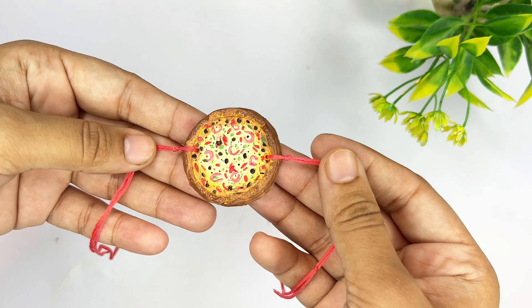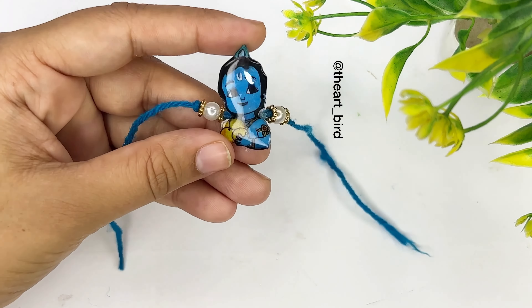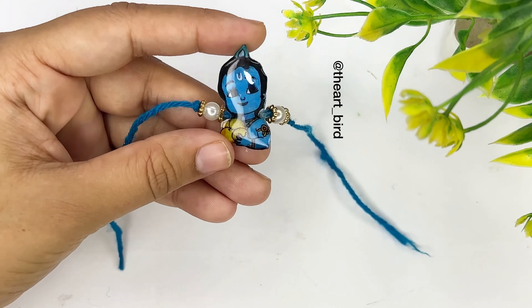Two days ago I shared a video with you where I painted a cartoon on shrink plastic. If you saw it, you will understand the process of this one. We will also shrink it through the heat gun. I have included this rakhi in this video so that those who haven't seen that video also get to know that we can make rakhi this way using a heat gun — and once made, it doesn't look like you made it at home.